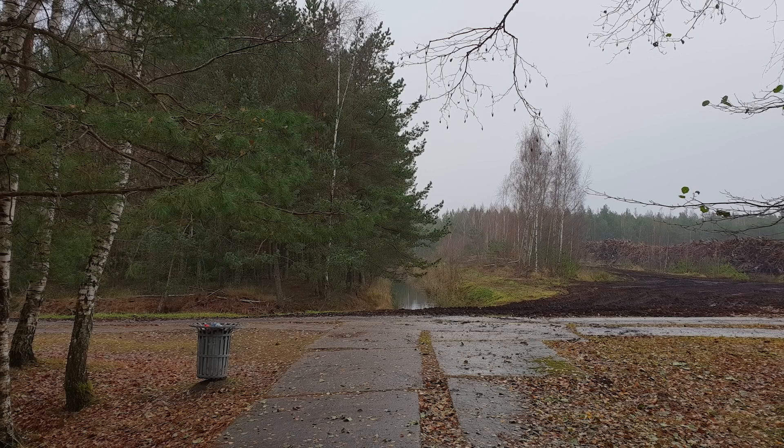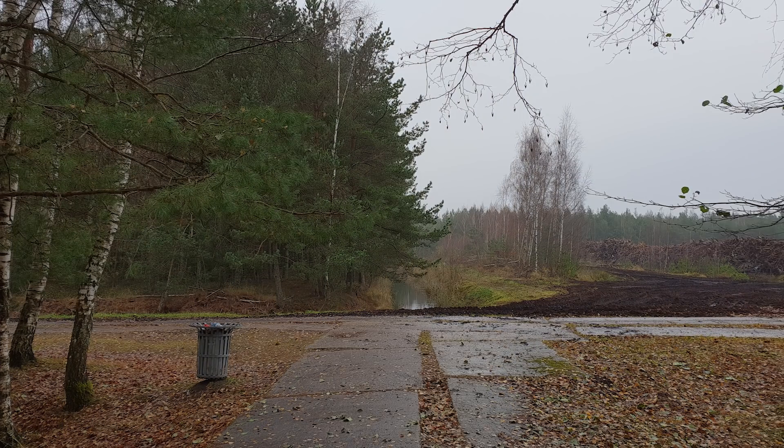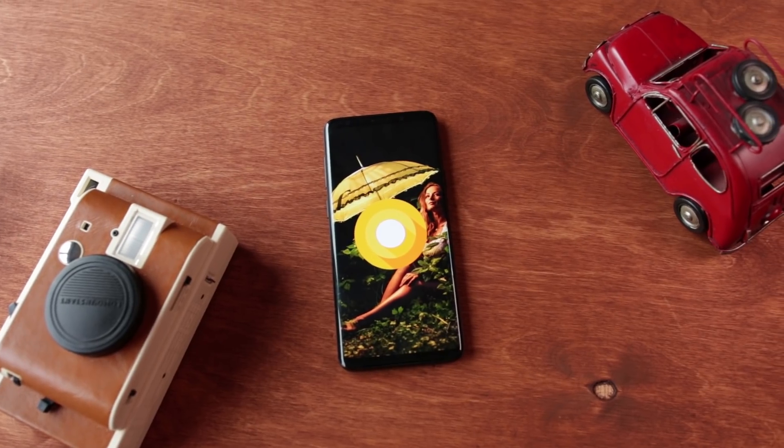Today I'm going to show you something that is going to completely change the way you're looking at your Android smartphone. Take a look at this photo of a trash can, and now take a look at this photo. Do you see the difference? It's huge — which is weird, because both of these photos were taken on the same day, in the same exact conditions, both unedited, both on my Samsung Galaxy S9 Plus. The difference is that one was taken with the native camera and the other with the Google Pixel camera ported to the S9 Plus.